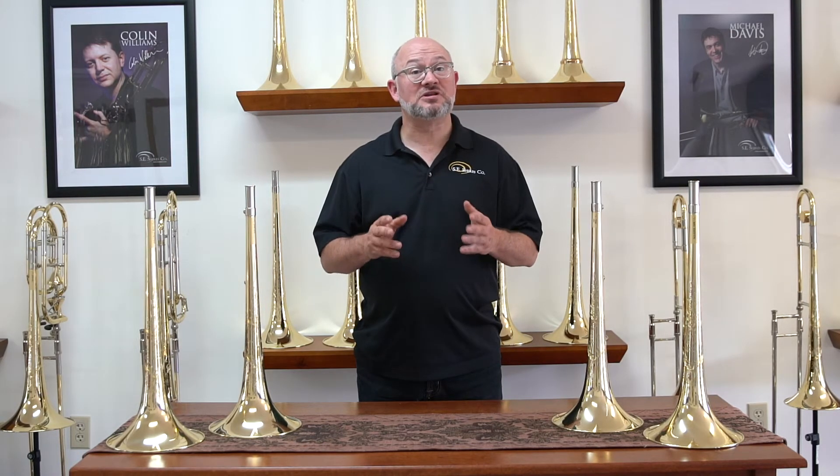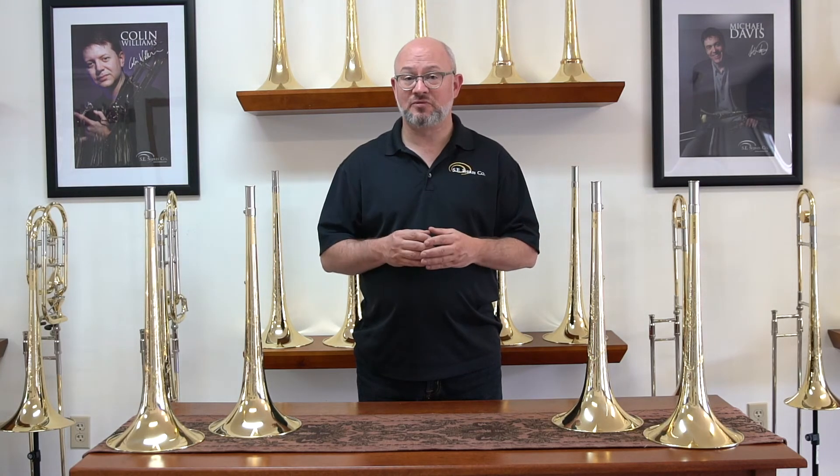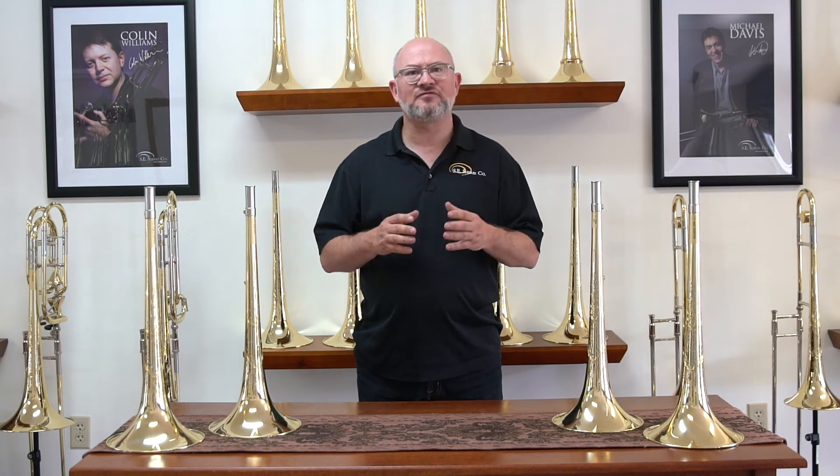In addition to bell material, weight, and construction, we have several different treatments that we can offer on our bells to further bring out certain characteristics. These are noted by a suffix after the bell code.